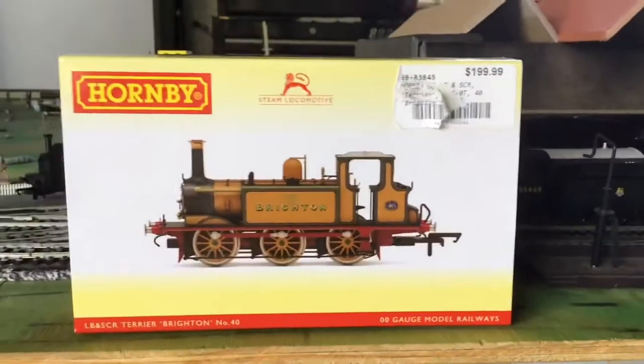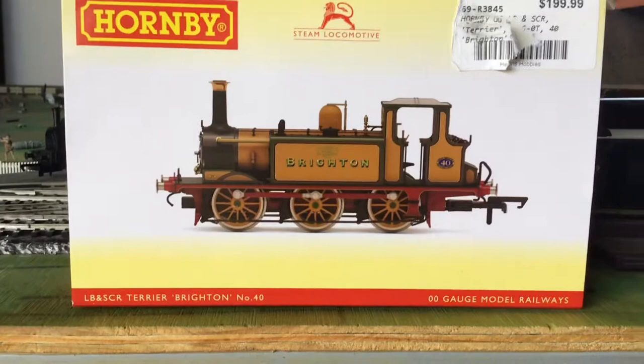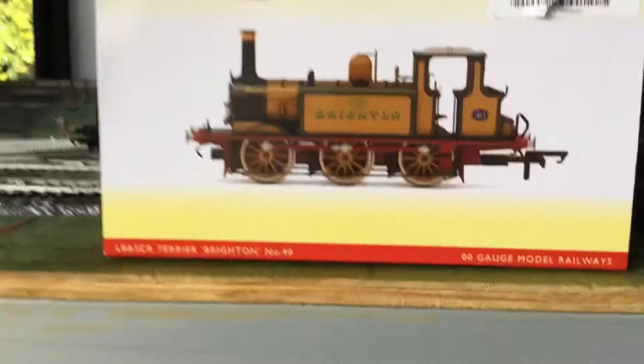Chaps and chapettes. This is my LBSCR Terrier Brighton number 40. I don't really like how specific they are in their naming, so I'm going to just call it the Brighton Terrier.